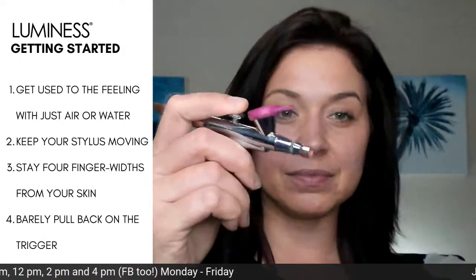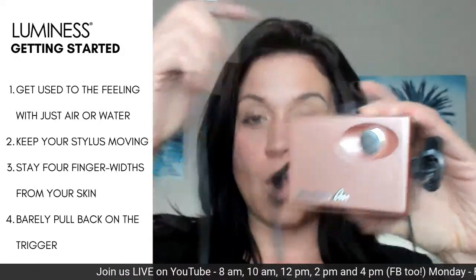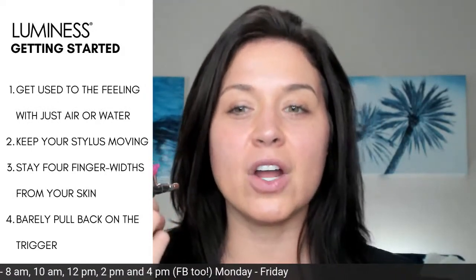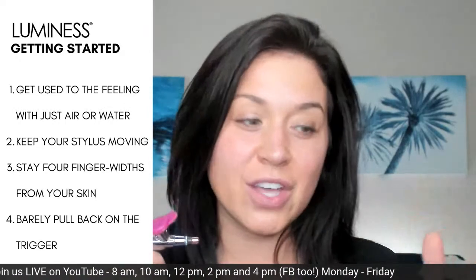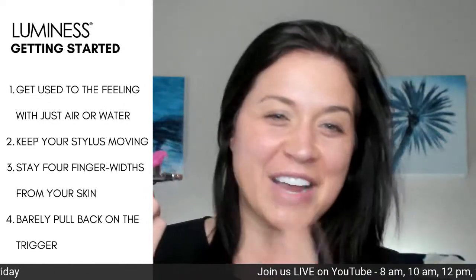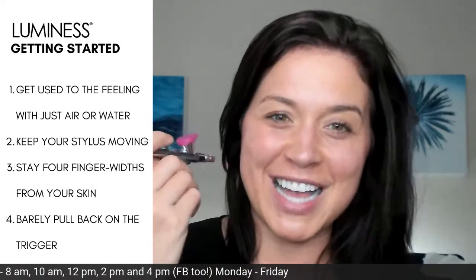Here is that trigger again. As soon as you get it, open the box — that's the scariest thing, I promise. Go ahead and plug that in, that's all you have to do. Everything else is put together for you. Pop that on and just get used to feeling the air on your skin. When you are ready to practice you can put some water in here, or it's so easy you can just jump right in. Keep that stylus moving — stay four finger widths from your skin, pull back on your stylus, and pull back on the trigger.